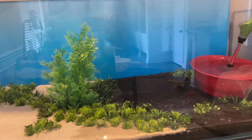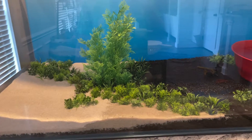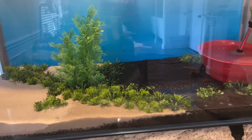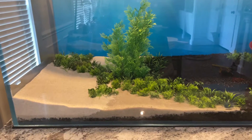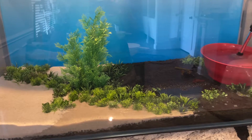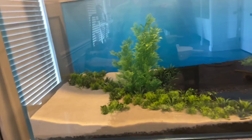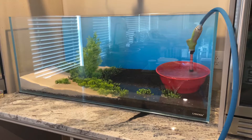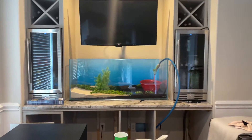I decided to go with the fake plants but did put in aquatic substrate, so if I do decide at some point to plant this tank it will be relatively easy. Anyway, I'll let this fill up and update you again soon. So far looking pretty good, kind of excited about it, see what happens.